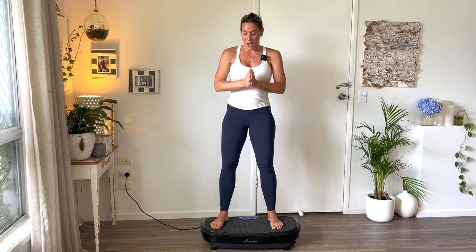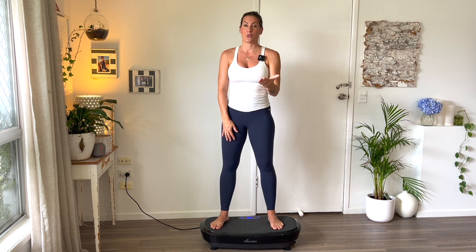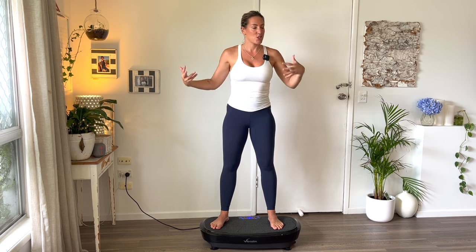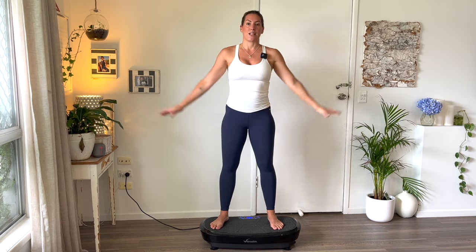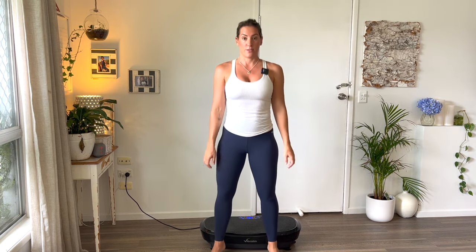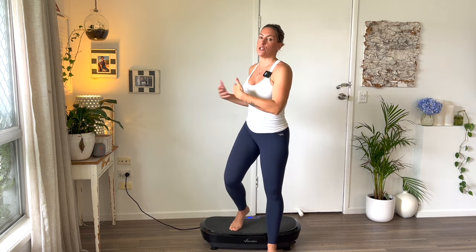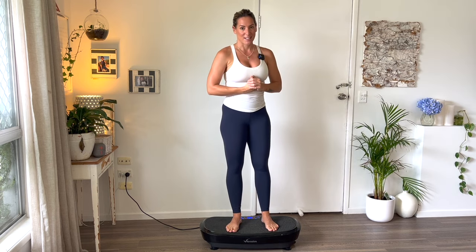Without further ado, I'm going to get on this 10-minute vibration machine. I will be vibrating so my voice is going to sound kind of weird, but it's the only way to walk you through it. Now if you do not have a vibration machine, it's not the end of the world — you can do everything I'm doing on the floor or add little bounces yourself. You do not need to spend money on something you don't have when you can easily replicate it.